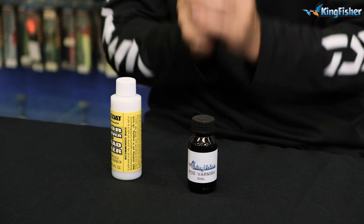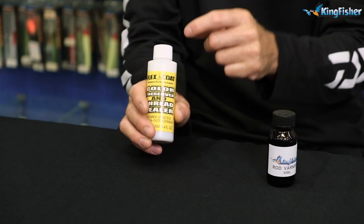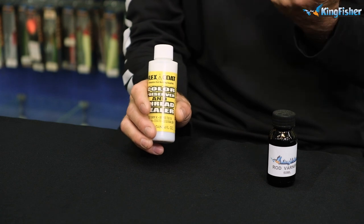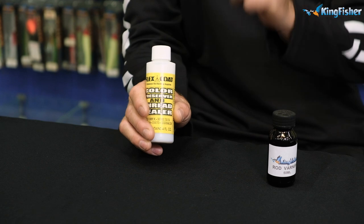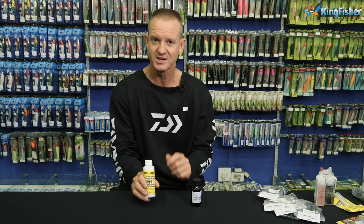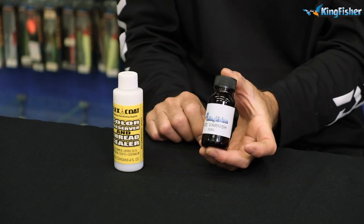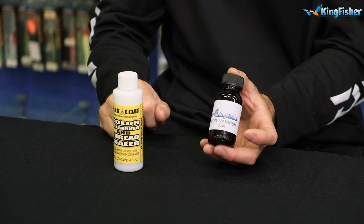Once you've bound your rod guides on, you need to seal the actual thread. We've got our Flexi Coat sealant — it seals the thread, doesn't allow water or moisture in, and it won't fade after time. We put a little bit of this on in the rod workshop to prevent fading of the cottons through UV exposure. Also, varnishing a rod changes the color completely, especially the old fiberglass rods — it gives that high-gloss, high-definition glossy look. Kingfisher sells the varnish for it as well.